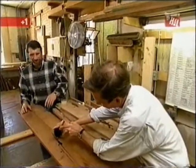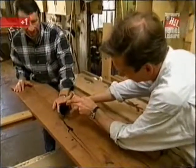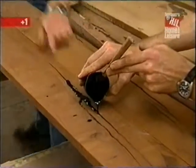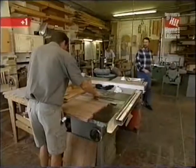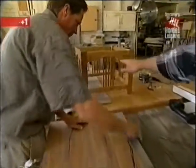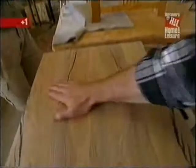Tim has the job of filling the defects in the mesquite with marine epoxy — the same material used to build a sailboat. Over here, Chris is laying out a top that's going to go on that base. Doesn't this mesquite look great?